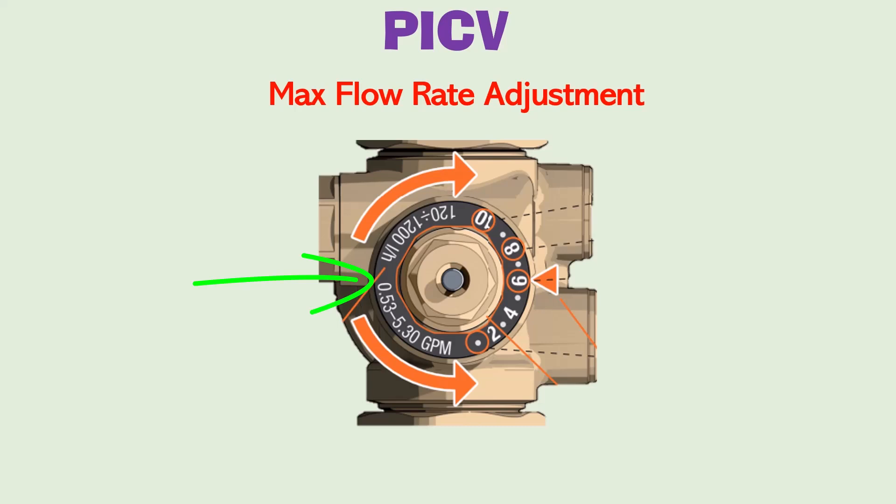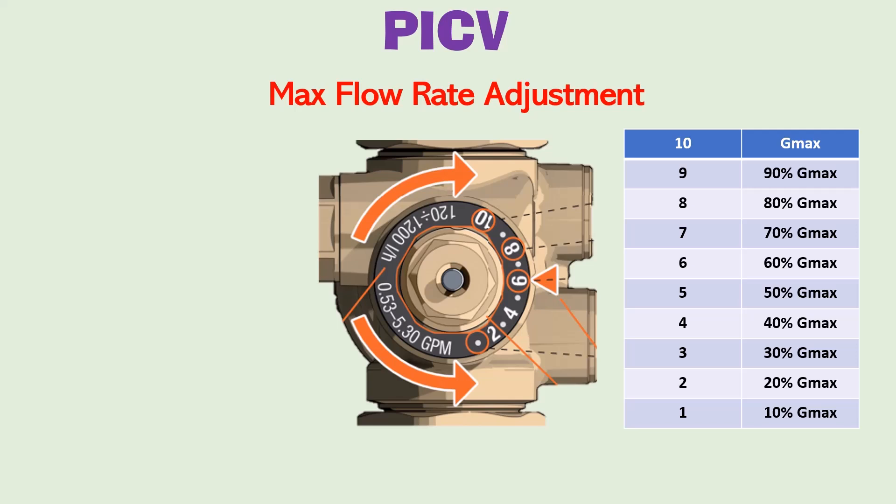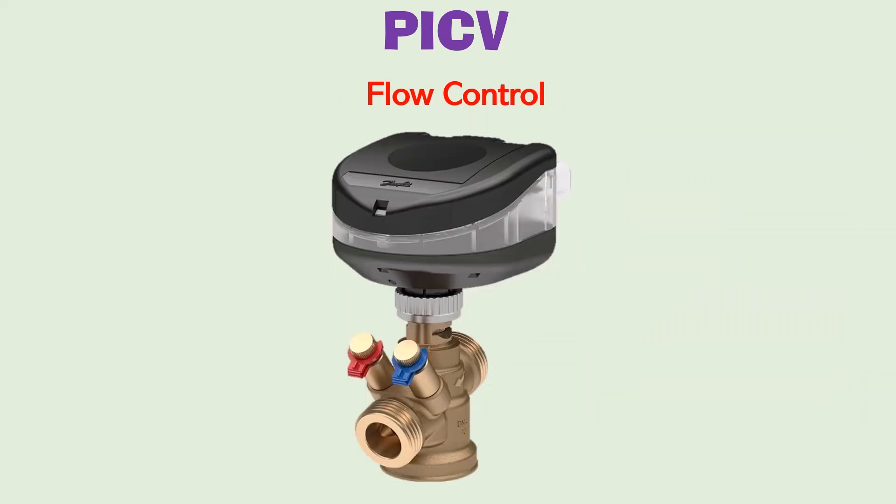The knob has 10 numbered steps, where each number represents 10% of the maximum flow value. If the knob is set to 10, the flow equals GMAX — the maximum flow rate. If set to 9, the maximum flow rate becomes 90% of the rated maximum. In this way we can adjust or limit the maximum flow rate during testing and commissioning. Once the maximum flow rate is adjusted, flow through the PICV is controlled using a motorized actuator, which moves the valve stem up or down to control flow by changing the bore cross-section of the plug inside. Using the actuator, flow can be controlled from 0 up to the adjusted maximum flow rate.